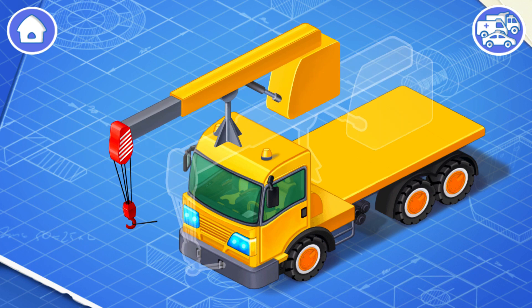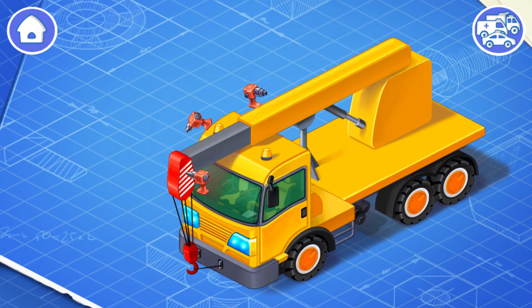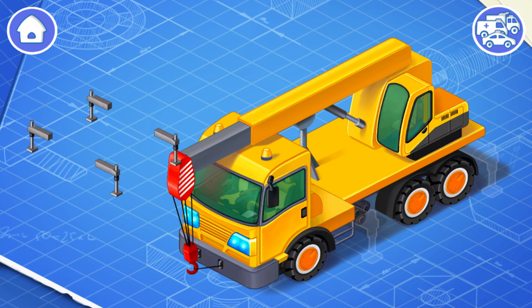Now let's install the crane's boom. The boom is needed to lift and move loads. Let's install the crane's cabin — from this cabin, a crane operator controls the boom. And now we need to install the crane's outriggers.